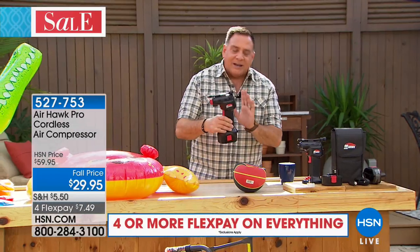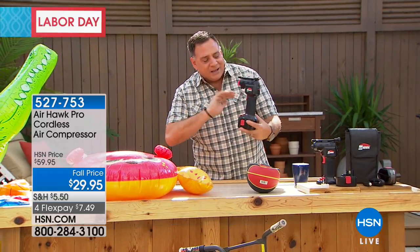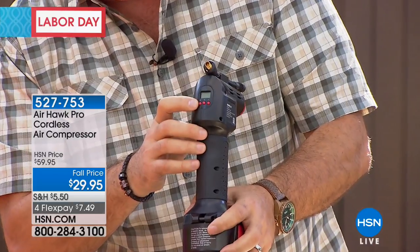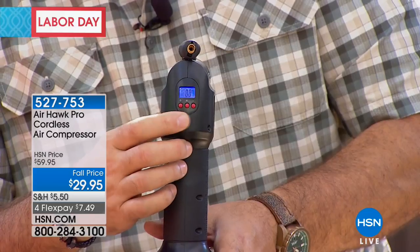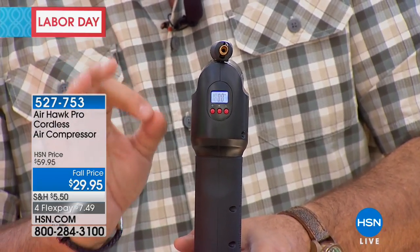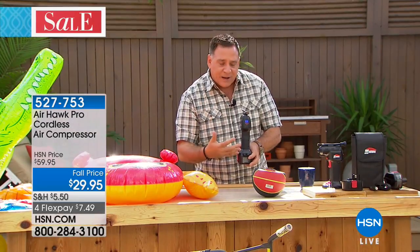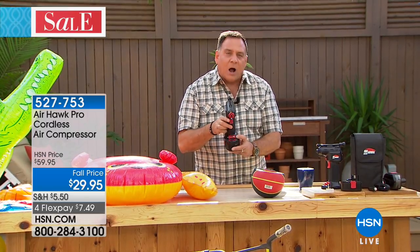Let me show you how it works. The unit kind of looks like a small drill because it's got the rechargeable battery on the bottom and you hold it with a pistol grip. On the back is a built-in digital pressure gauge. Press the button and it lights up — use the plus and minus buttons to preset whatever pressure you want. If a tire is 32 pounds, you preset 32 and it fills to that and stops itself — you don't have to babysit it.